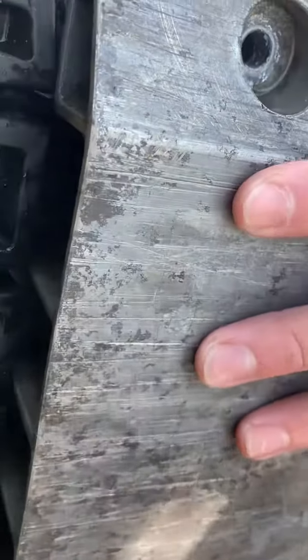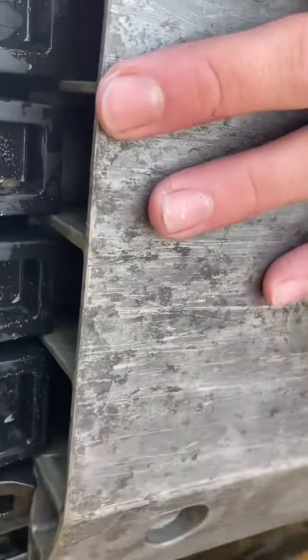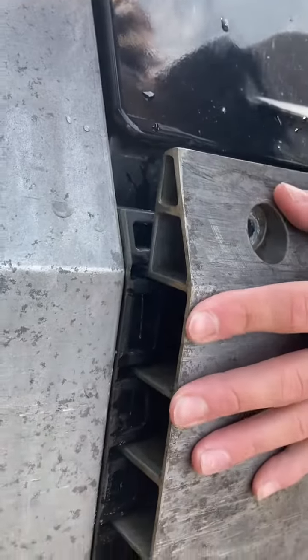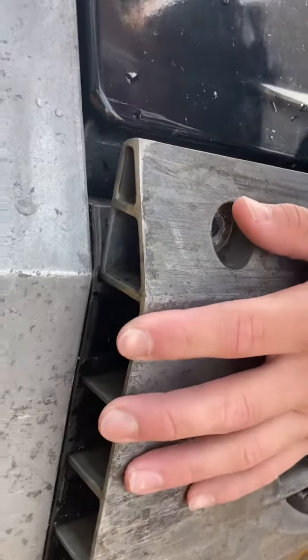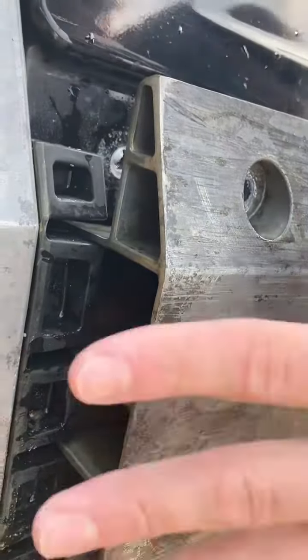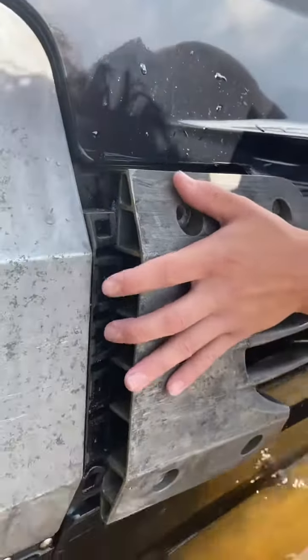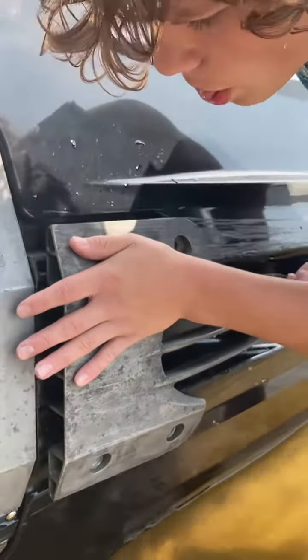You've got to pull it ahead. Now you're starting to get those rubbers in place. You're coming over the top of the rubber instead of sliding into it.